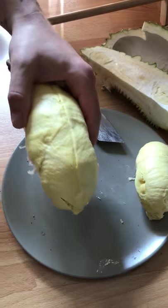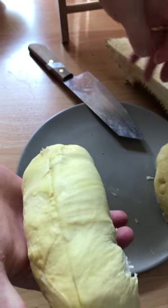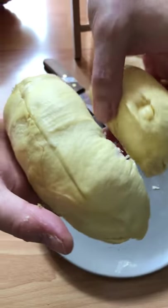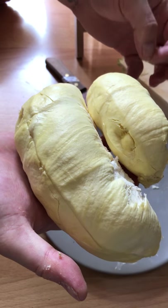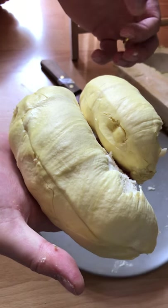I kind of made a mess of that plate, so we're going to put this somewhere else. Here we go. And now we're going to eat it, and you all can be jealous. Enjoy. Thank you.